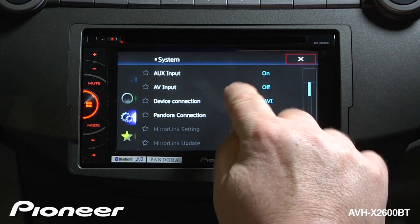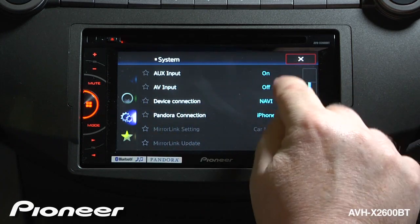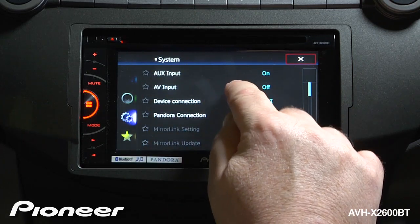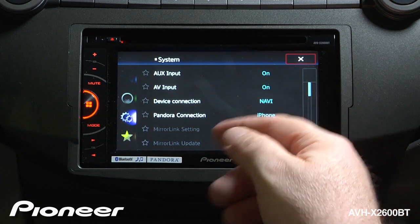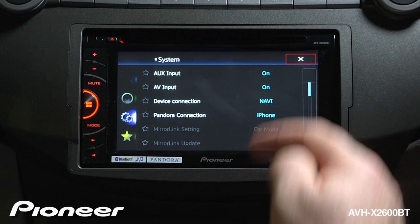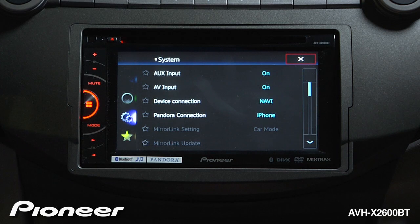First up is our auxiliary input — right now that is switched on — and it's very similar to the AV input, which is switched off. Both auxiliary input and AV input can show up in my source screen if I want them to by switching them on, or I can make them go away from the source screen by switching them off. I like to have those things available to me as sources, so I'm going to leave them on for right now.